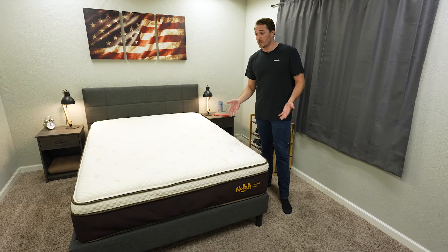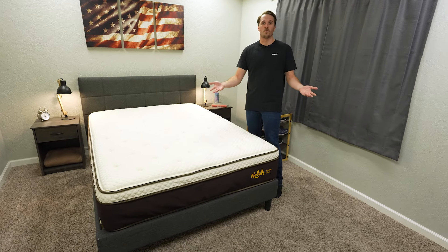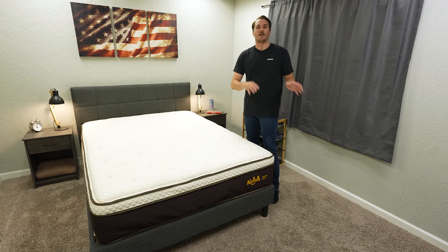I actually really enjoy this bed. I like it so much that I wanted to do a hands-on review of it and kind of display my thoughts in real time. So if you enjoy this format of mattress review, click the like button and subscribe to our YouTube channel for a lot more. But without further ado, let's get right into things.